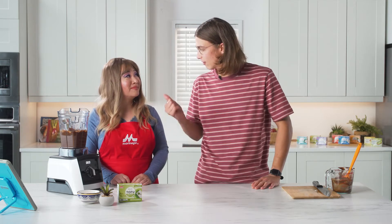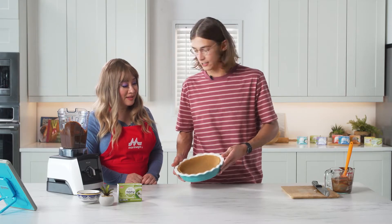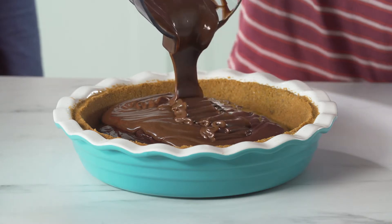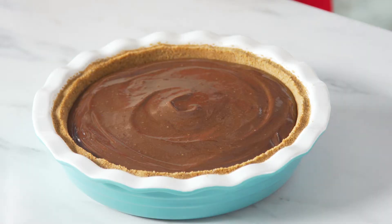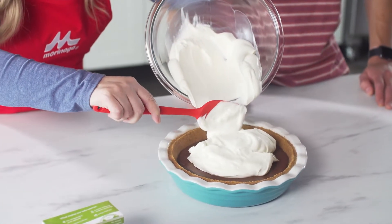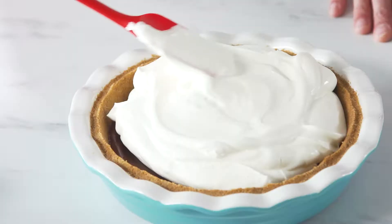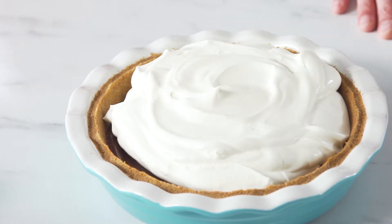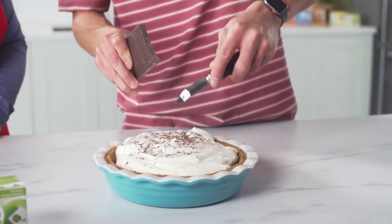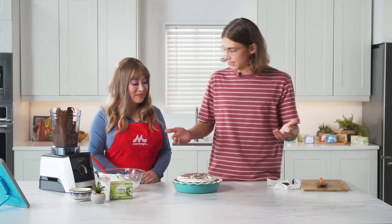That looks great. I'm gonna go grab the pie crust and let's fill it. Wow, look at this. That's gorgeous. Moreinu Silken Tofu is velvety so it helps the pie filling have this smooth texture. I'm going to let you do the whipped cream and I'll follow up with some chocolate shavings. The great thing about this recipe too is for the crust you can swap vegan butter. You can use coconut cream or aquafaba as a whipped cream topping as well, so this can be completely vegan. Now that looks beautiful. All you need is a vegetable peeler and some hardened chocolate and you get these beautiful chocolate shavings. I think we have our pie.